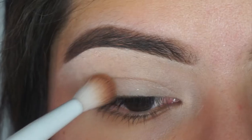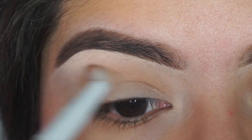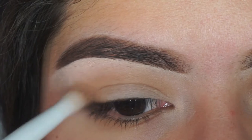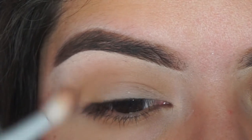I'm taking oatmeal tan from Coastal Scents on a Wet Wild blending brush and just using this as my transition shade, basically throwing it all over my eyelids so it helps me blend everything out towards the end when I use darker shadows.